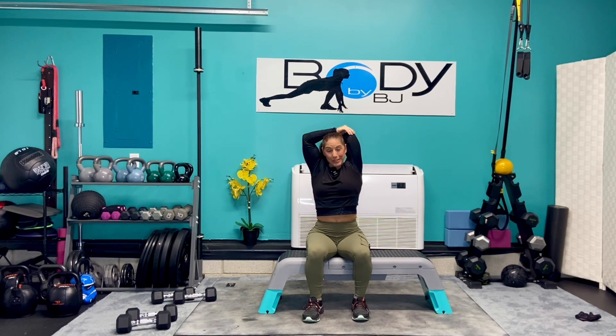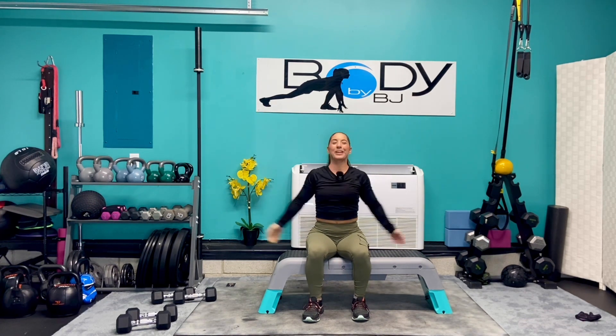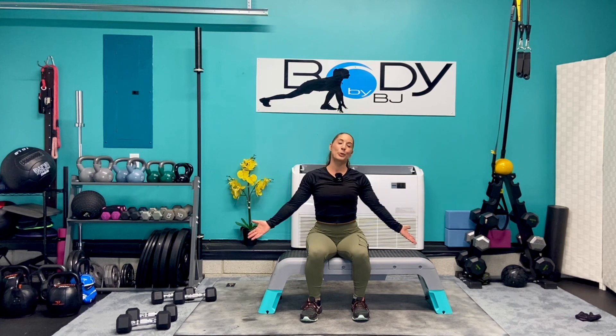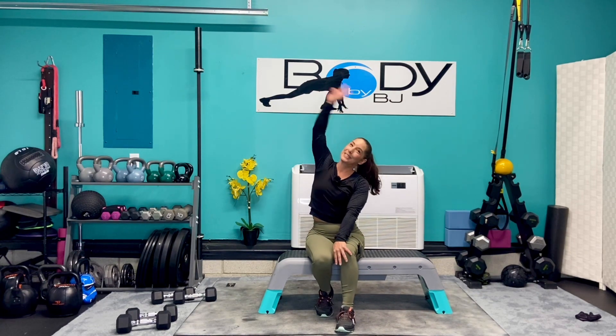You guys did absolutely spectacular today. Give yourself a good pat on the back — excellent job. Bring it down, shake them out one more time. Take a good deep breath in and exhale. You are done — amazing job. Your biceps, triceps, and shoulders should definitely be feeling it. As always, thank you guys for tuning into the channel. I hope you liked today's workout. If you do, remember to like, share, subscribe, and comment below. Let us know what you think and what you want to see in the future. Until next time — peace, bye.